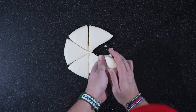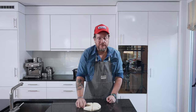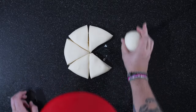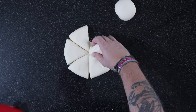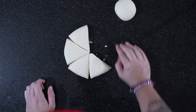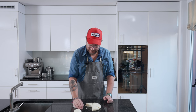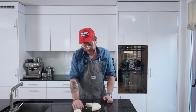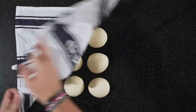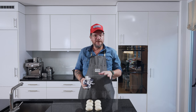Now we need to shape them into balls and let them rest again for about 15 minutes. If you shape them like that — all six — then cover them and we're ready to actually shape our banh mi. Our buns have rested for 15 minutes, now it's time to shape them.